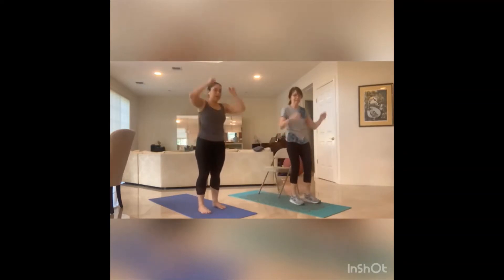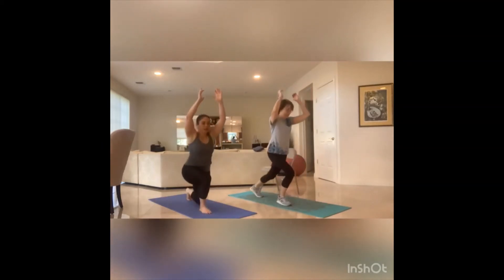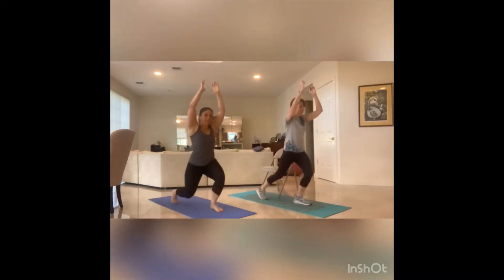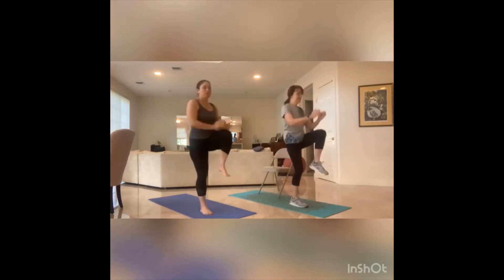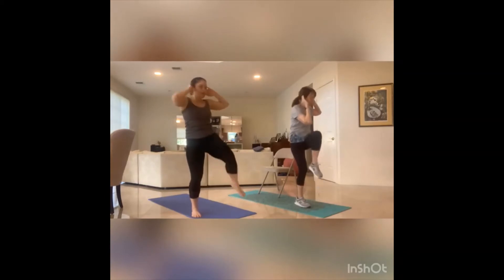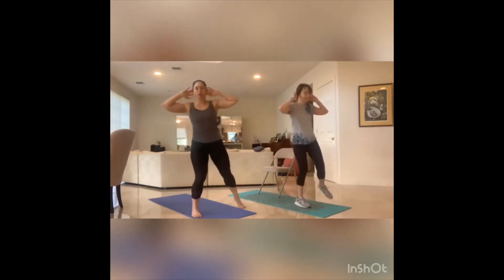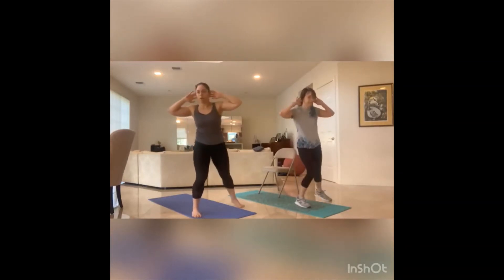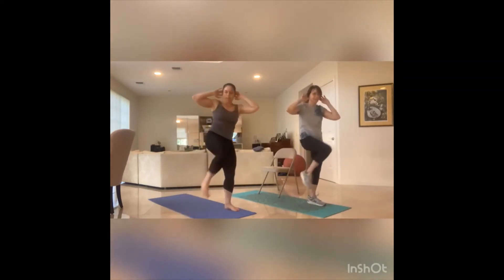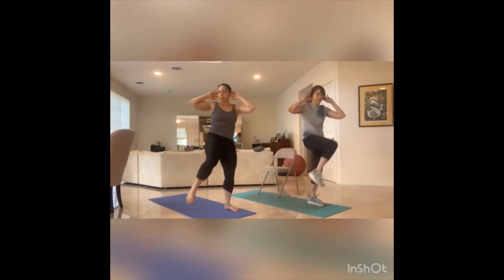Round two. Hands up, step it back. Let's go — eight, seven, six, five, four, three, two, one. Hands behind the head, step to the right. Let's cross it out — eight, seven, six, five, four, three, two, one. Step to the left, cross body — eight, seven, exhale on that crunch, six, five, four, three, two, one.